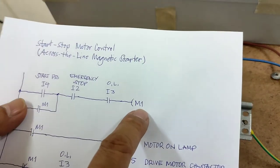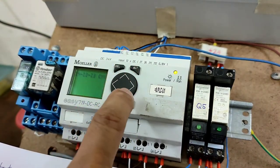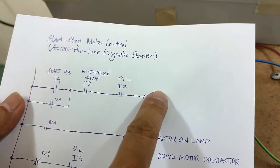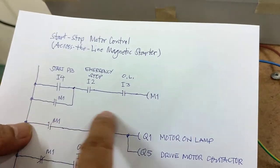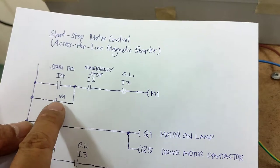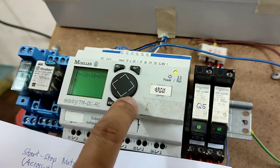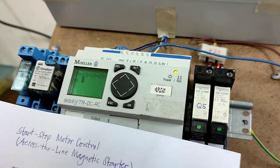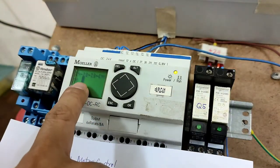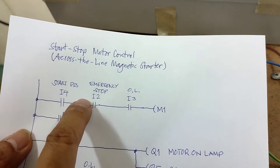The output is M1 — press OK, select M1, press OK to confirm. The first line of the first rung is finished. Now add the maintaining contact M1: press M1, press OK, press OK again to confirm, then press Out to create a line from M1 to I4.